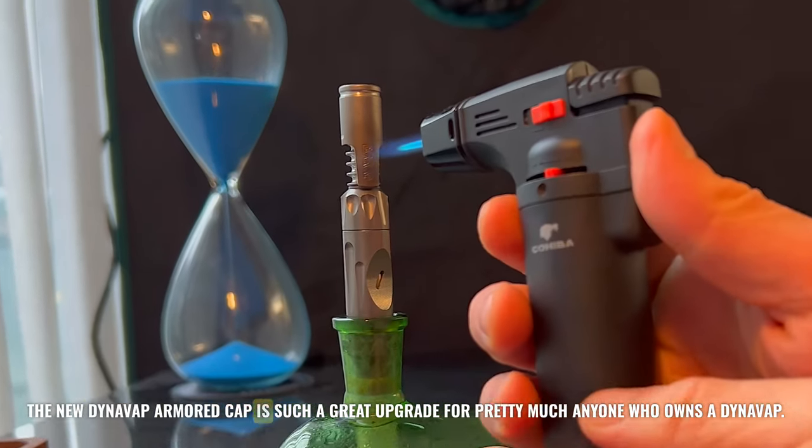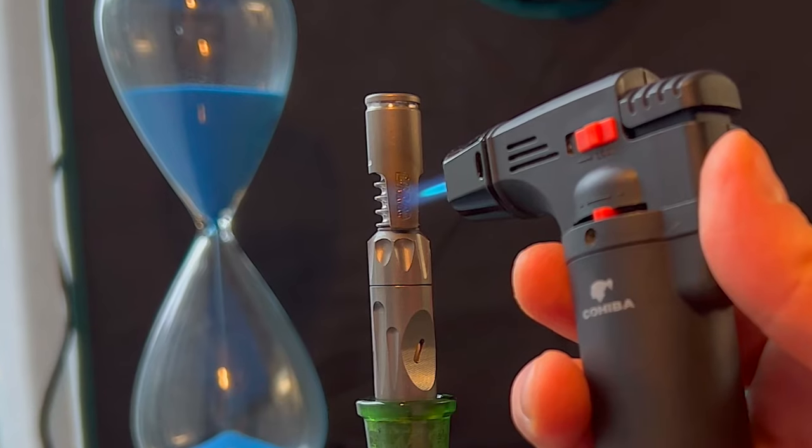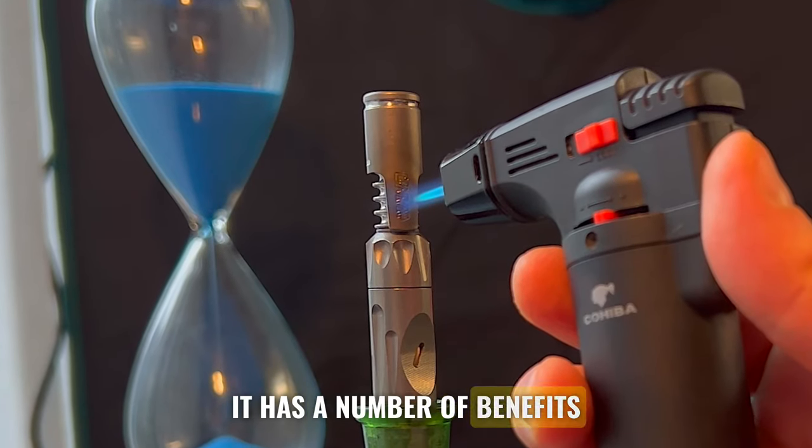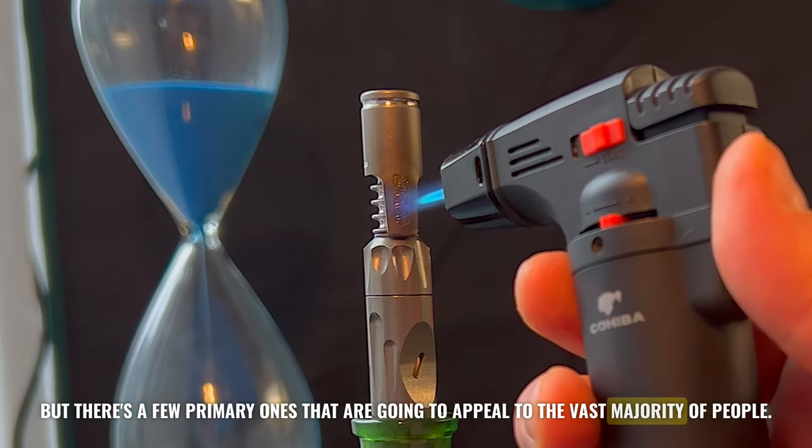The new DynaVap Armored Cap is such a great upgrade for pretty much anyone who owns a DynaVap. It has a number of benefits, but there are a few primary ones that are going to appeal to the vast majority of people.